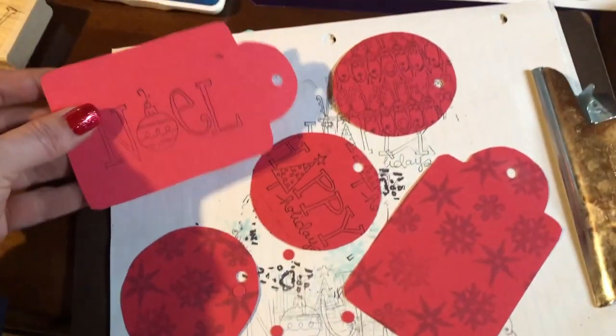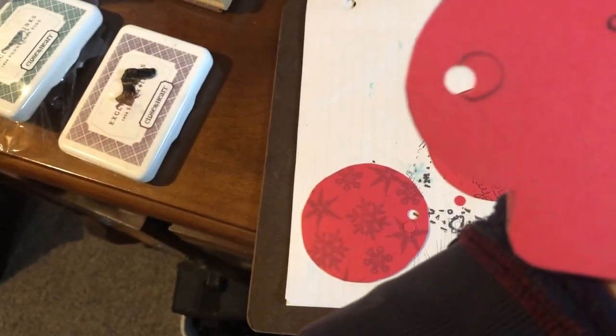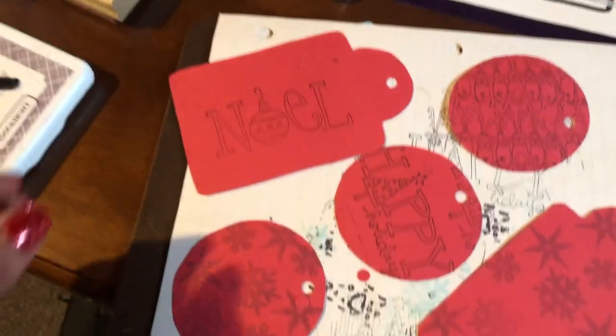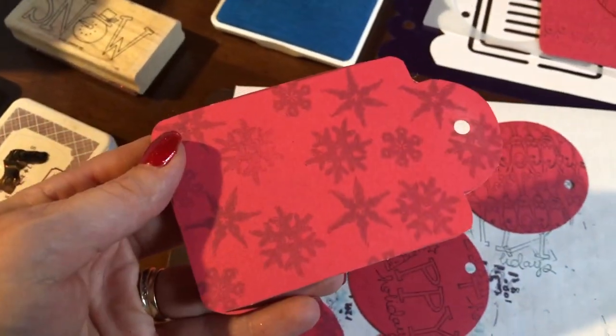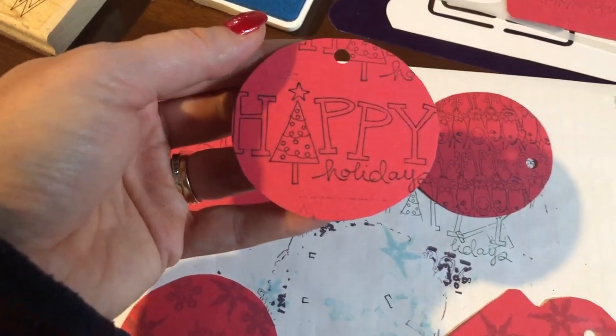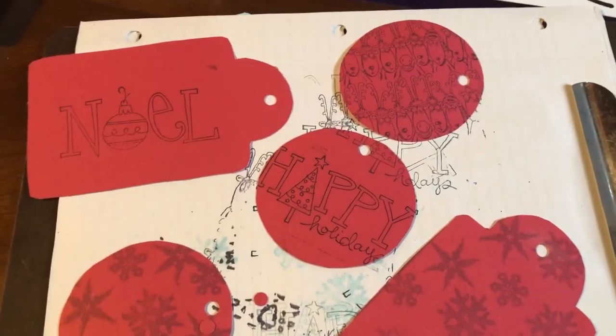I thought I'd put some of my old scrapbooking supplies to use. Here are just a few that I've made — I put a 'to and from' stamp on the back, I just have to erase that little circle, and then I stamped 'Noel' and also did snowflakes all over it. Same thing — 'to and from' — then this one has 'Happy Holidays,' some reindeers and more snowflakes.